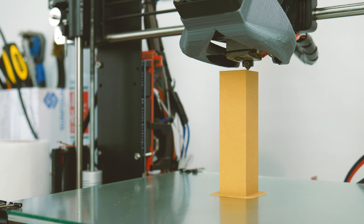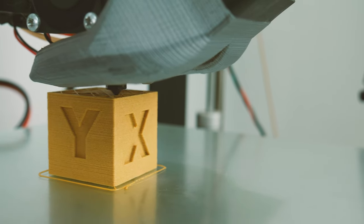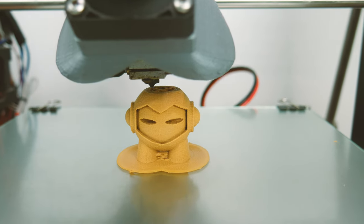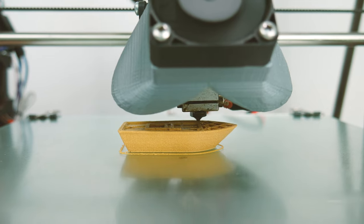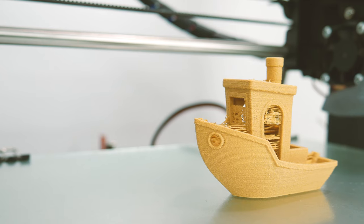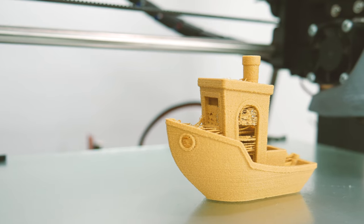Now let's see how this filament prints. As always, I printed my three usual test designs: a calibration cube, a Marvin, and a 3D Benchy. Using an A3D V6 at a 0.2mm layer height, I found 230 degrees to be a great printing temperature. Hairspray on glass with or without a heated bed works great for adhesion, though this may vary for you.